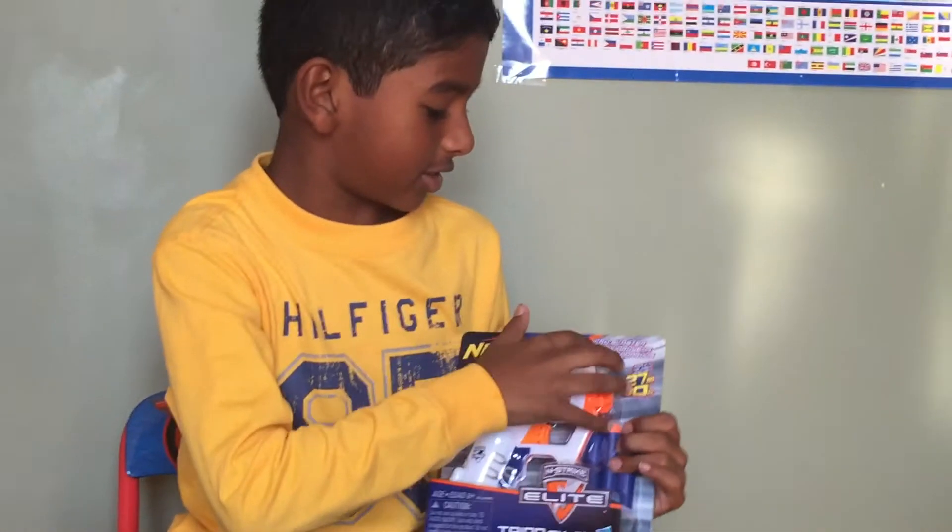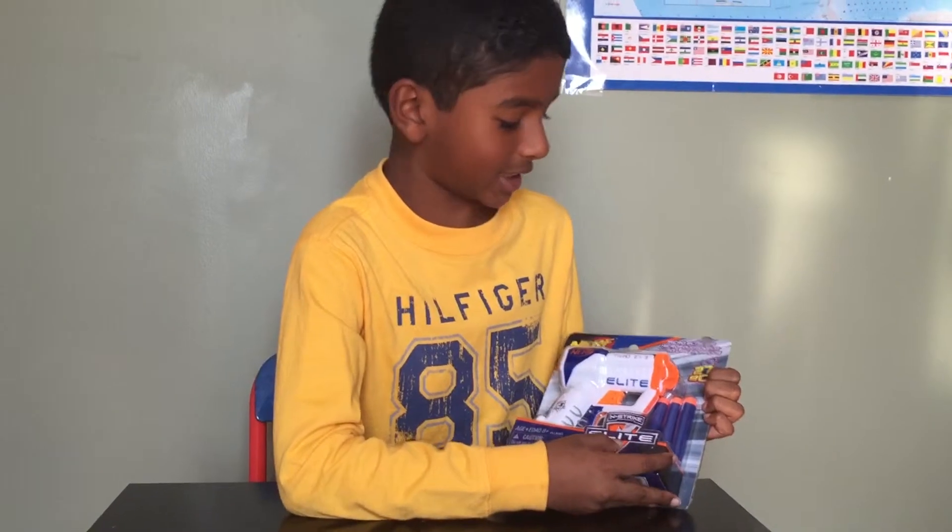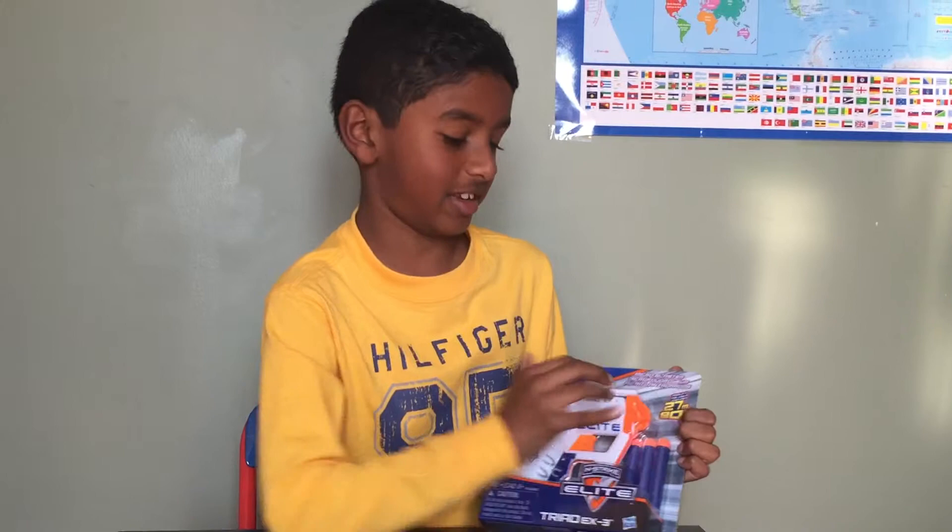Hello, this is Honor from Honor Gaming 2, and today I'll be showing you a Nerf Blaster called the Nerf Micro Blaster. It's part of the N-Strike Elite Series, and it fires up to 27 meters and 90 feet.